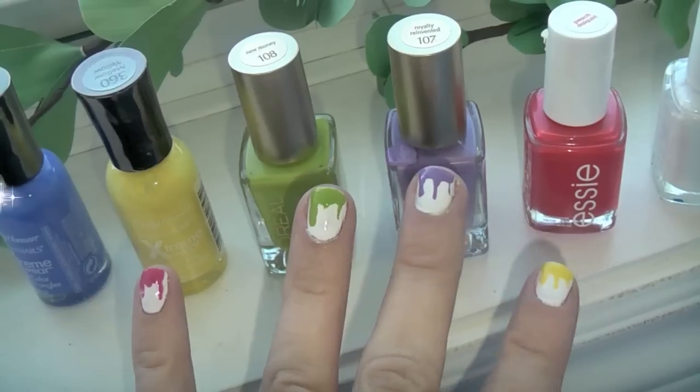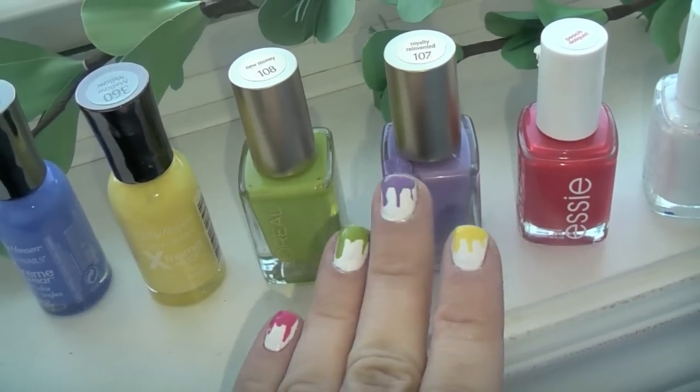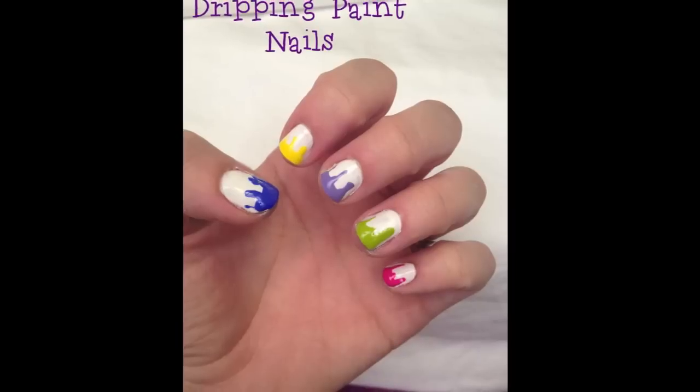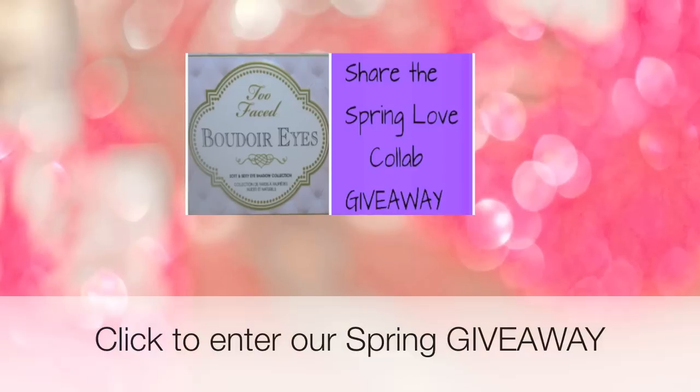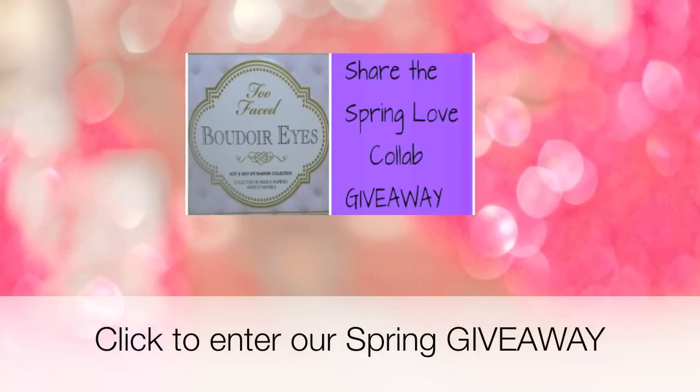Because my nails are messy, I took a q-tip and cleaned up the ends, and of course I applied a top coat. I really hope you guys enjoyed this — I just think it's so darn cute for the spring. So if you guys try it, please tweet me a picture, and I will see you guys again really soon. Bye guys!